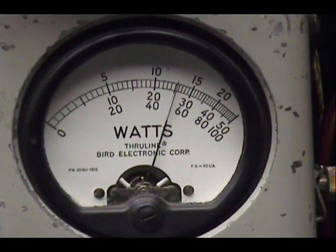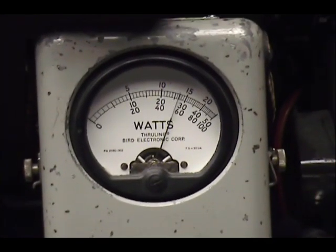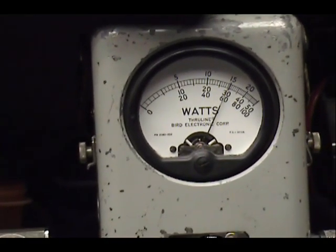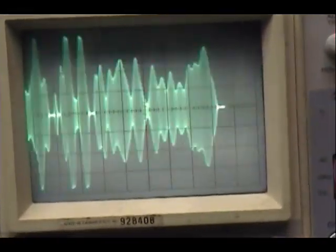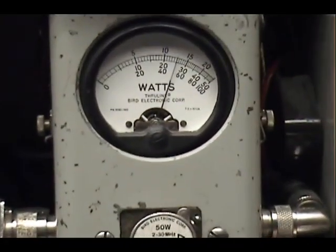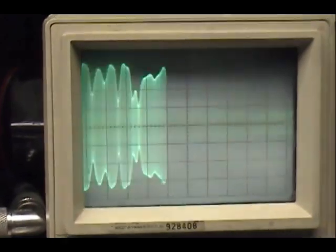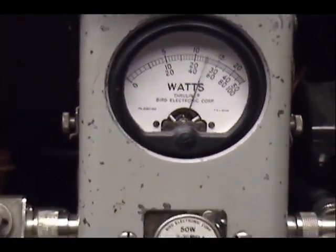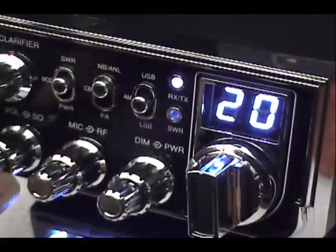Audio check, check, check, one two three four five. Audio check, one two three four five. Upper side audio check, one two three four five.